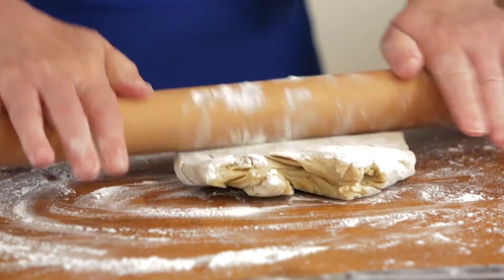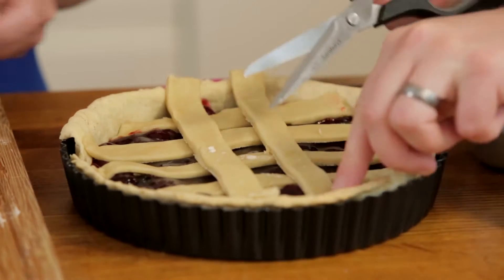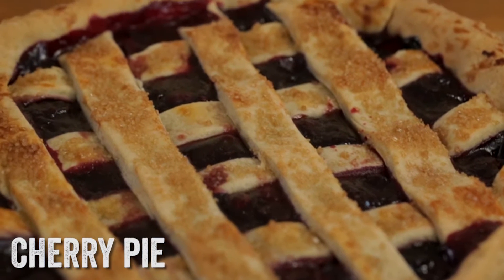For six weeks in partnership with Morrison's, each Thursday we're uploading a new recipe to the Emotion cookbook. Today we are making a fantastic cherry pie with a gorgeous caramelised lattice topping. Welcome to my Emotion kitchen, brought to you by Morrison's Emotion cookbook.